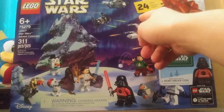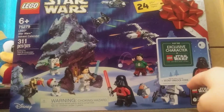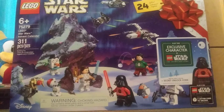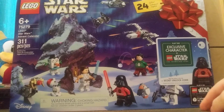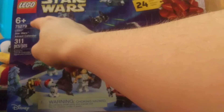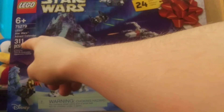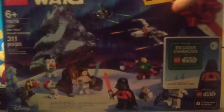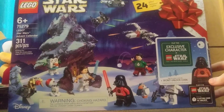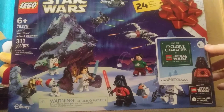Of course you get 24 gifts, and look at that — Holiday Vader! This is the second Holiday Vader they've made, and here's like a secret cover for Vader. This says recommended for ages six plus, set number 75279, has 311 pieces.